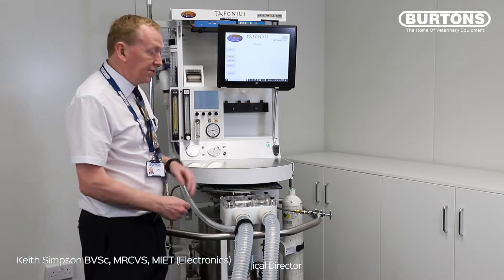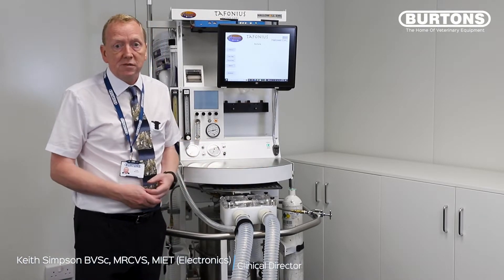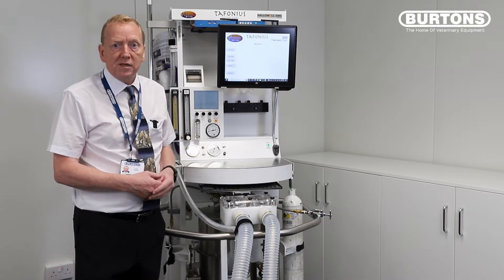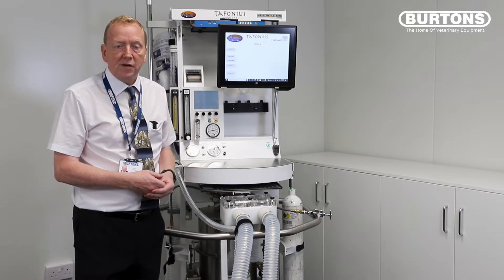Hello, my name is Keith Simpson and in this video I'm going to talk to you about the Tofonia setup. This is a very brief introductory video just to explain the initial leak test and compliance testing of the machine, the initial setup for ventilation, and then pushing the button to start ventilating.